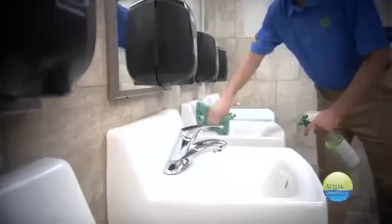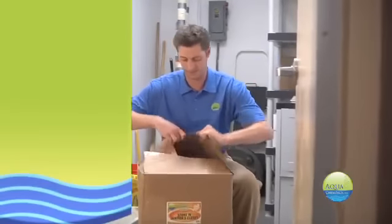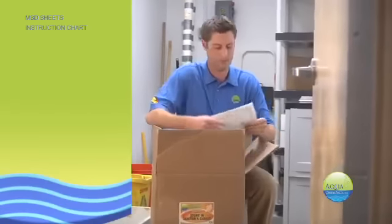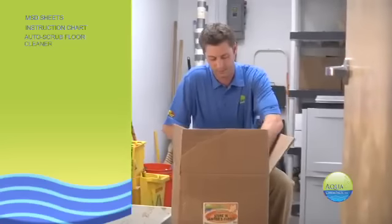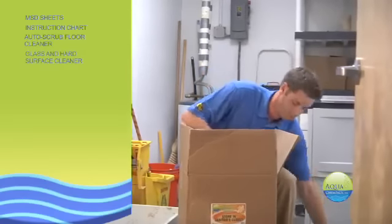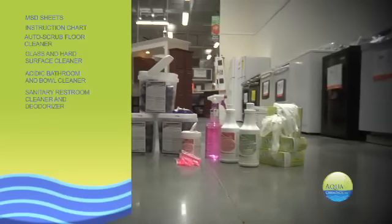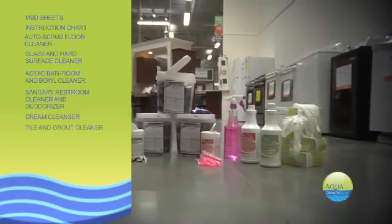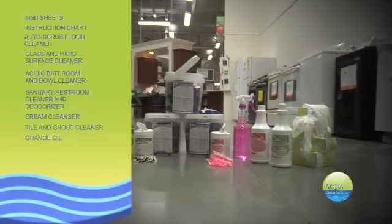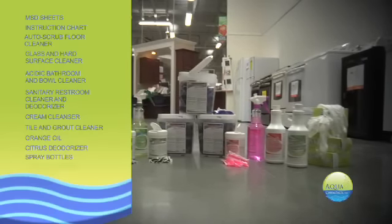Aqua Chem Pax is your all-in-one solution for custodial cleaning products. First, we have your MSD sheets and an easy-to-follow chart for each item. Our products include auto scrub floor cleaner, glass and hard surface cleaner, acidic bathroom and bowl cleaner, sanitary restroom cleaner and deodorizer, cream cleanser, tile and grout cleaner, orange oil, citrus deodorizer, and an assortment of spray bottles and safety gloves.